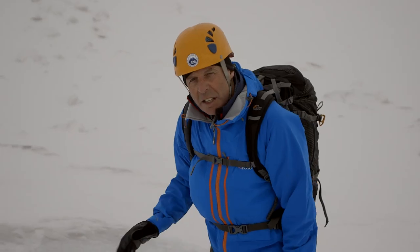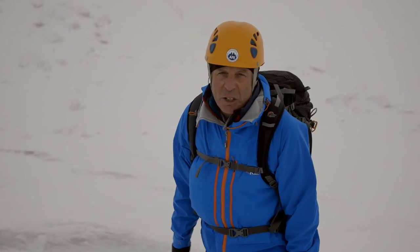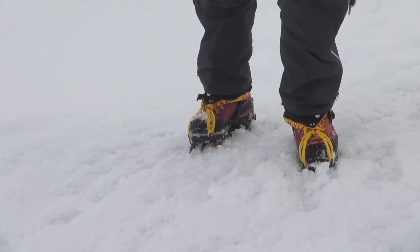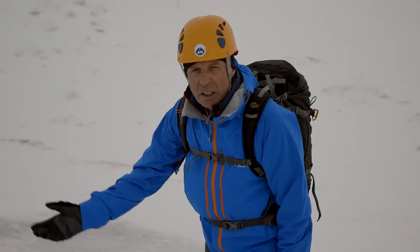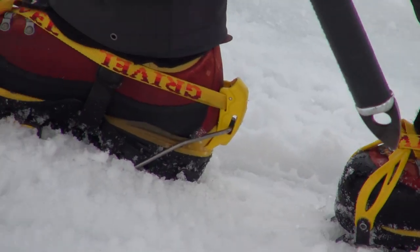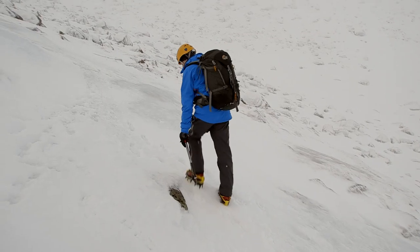On this flattish ice to begin with, I'm going to use a technique called flat footing, and that means stamping the downward facing points of the crampons into the ice — not with a heavy stamp, but with a little stamp at the end so that it gets them securely in. I'm just flexing my ankles to make sure that all the spikes go into the ice.